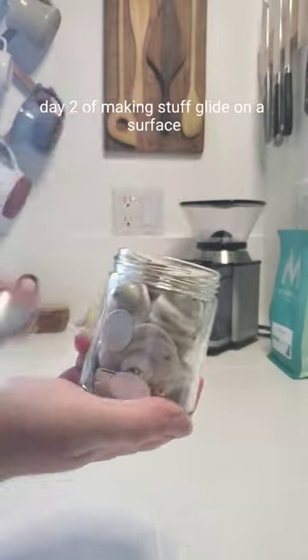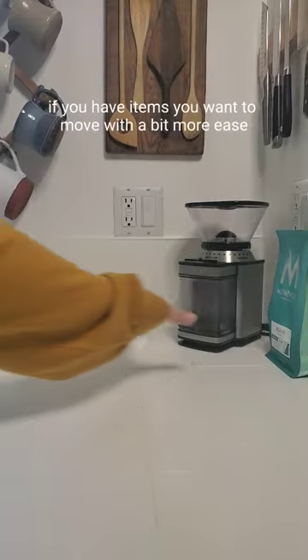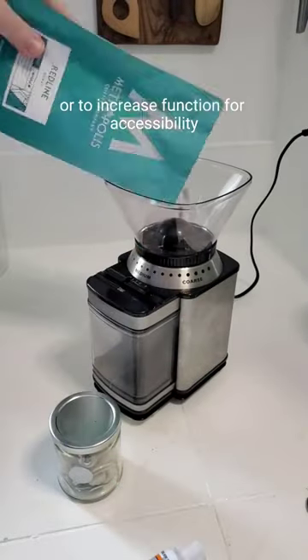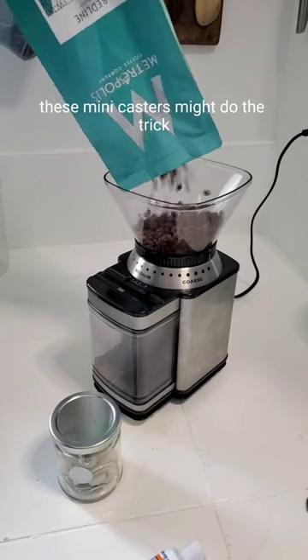Day two of making stuff glide on a surface. Today is a coffee grinder. If you have items you want to move with a bit more ease, dampen the sound on, or to increase function for accessibility, these mini casters might do the trick.